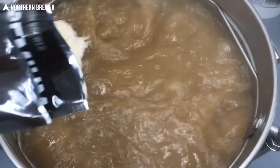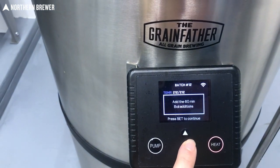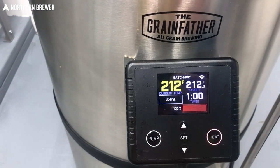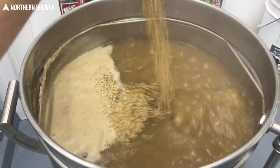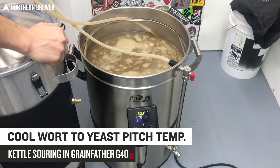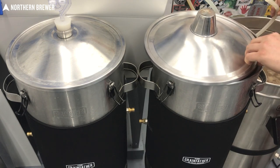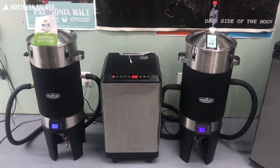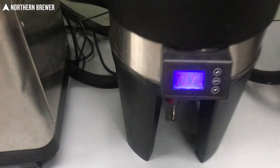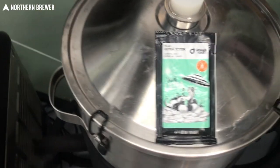At that point it's pretty much a standard brew day like any other boil — you bring it up to boil, add your first hops or any other ingredients. For a goza, pretty straightforward: a couple ounces of hops at the beginning of the boil and some coriander towards the end. Once the boil was complete, I hooked the chiller back up, transferred into two fermenters. I find gozas quite refreshing — that little bit of salt just brings you back wanting more. We decided to make a fun dry hop version and also the mango chili one.